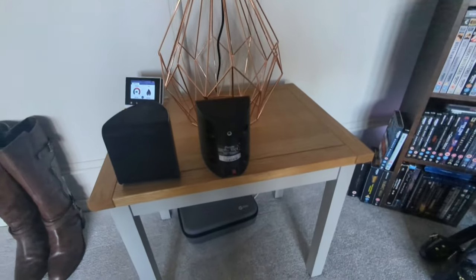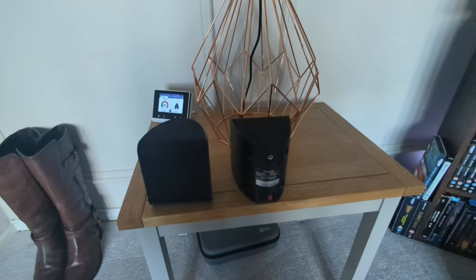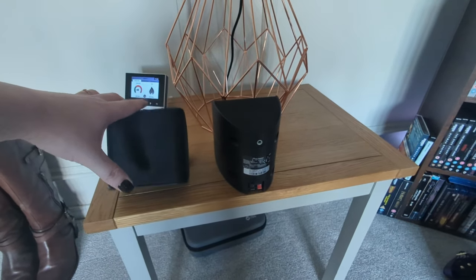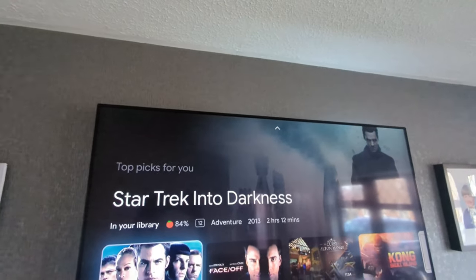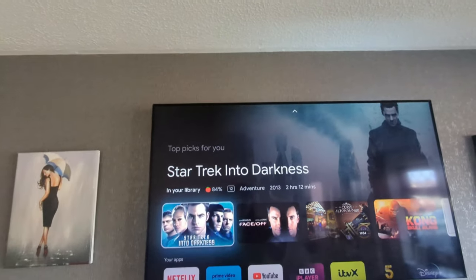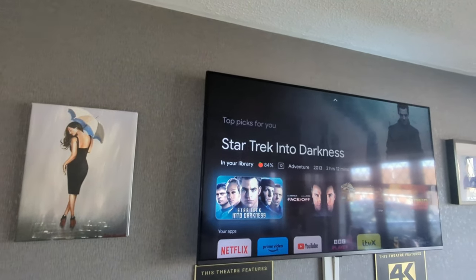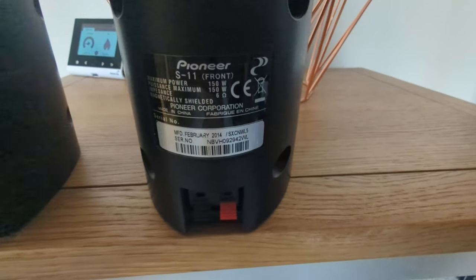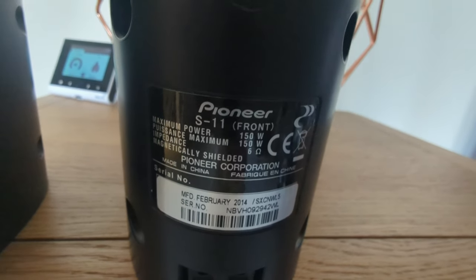For quite a while I've been running with these. Now, these are perfectly okay, but they don't give the best Atmos experience. And as you can see, they're not the right angle because they just keep slipping. So for quite a while they've been sitting up here — one up there and the other one up there, facing up towards the ceiling. Not exactly the most ideal situation, because it was putting stress on the top of the TV. These are Pioneer S11s, so they're not exactly kicking out a fantastic amount — max power 150 watts.